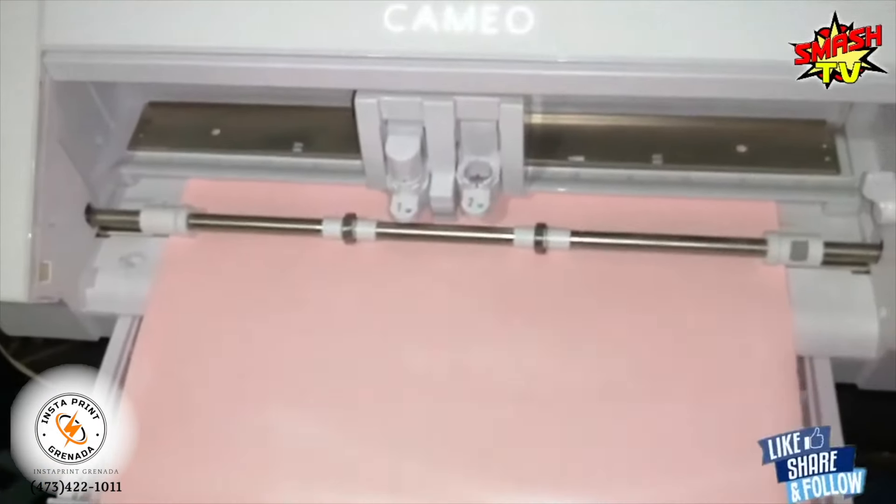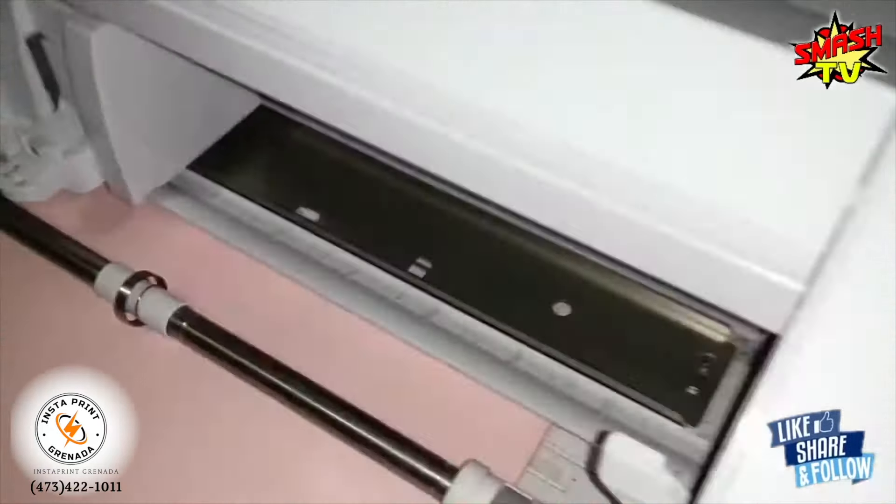We're back inside the studio where we're going to be doing some printing. I know we spoke about sublimation before — we did that just the other day. We did screen printing, we did vinyl. But today I'm going to show you another process called DTF, which is direct-to-film.